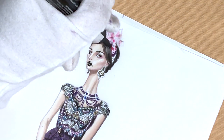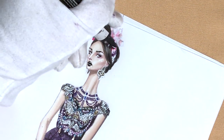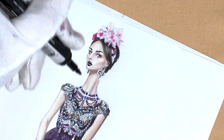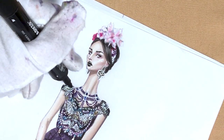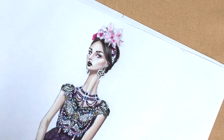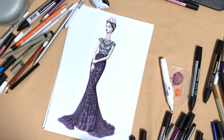We are almost done — let's add some shadows under the flower with cool gray 5. In this lesson we learned how to draw embellishment with stones, how to draw lace, some new hairstyles, and some jewelry. I hope that you enjoyed this tutorial — thank you for being my patron; share your questions, suggestions, and frustrations in the comment section below, and see you very soon.